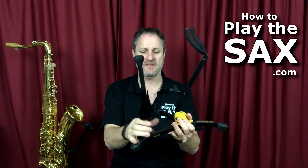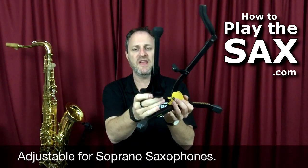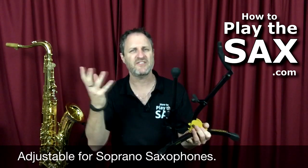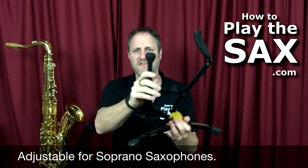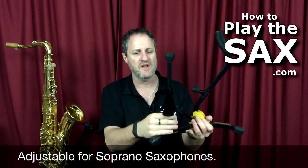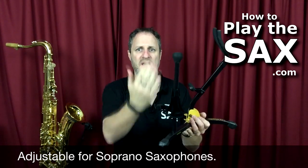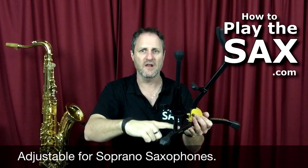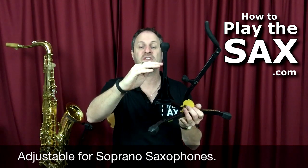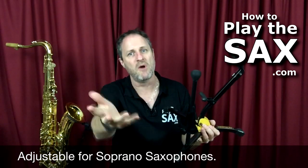What I like about the soprano bit is, if you happen to have a soprano, it's adjustable. Because soprano saxes from different makes and different models are slightly different shapes. So this piece for the soprano sax is adjustable — you can adjust the base bit up higher or down low, depending on your model of soprano sax.